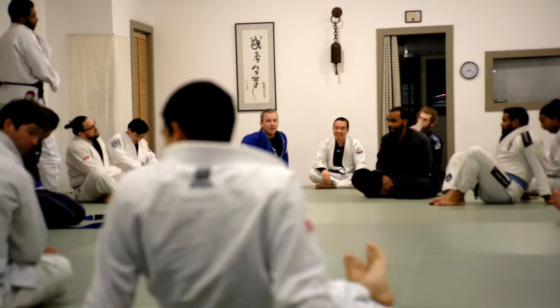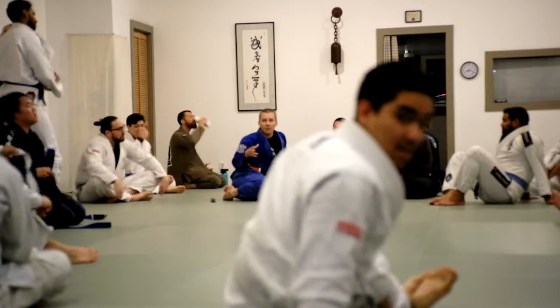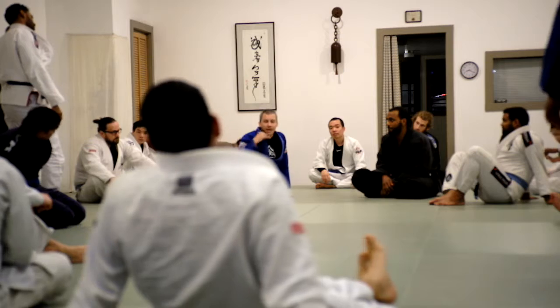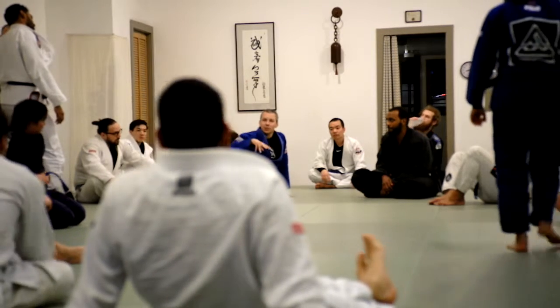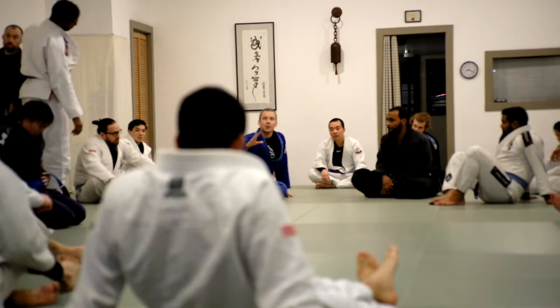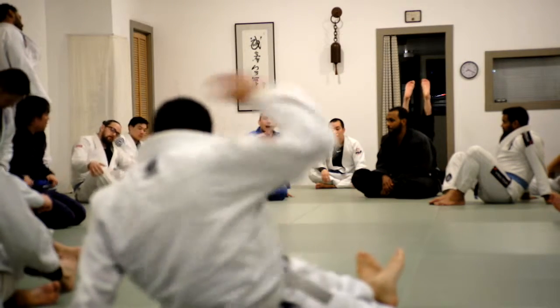If we're talking sport grappling, no strikes — especially gi grappling, where there's a whole lot of submissions from top side control because of the collar — then it's probably better to be in the turtle position. It's more defensible, and it's a little harder to stop the person from replacing guard when they're turtled than it is under side control.